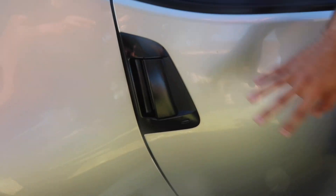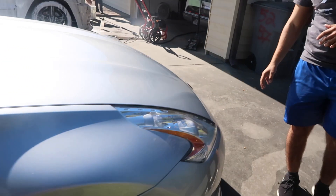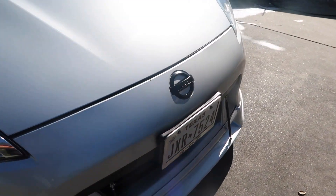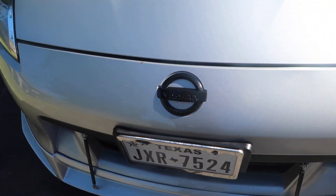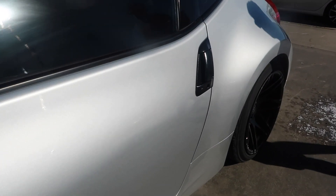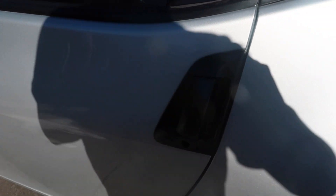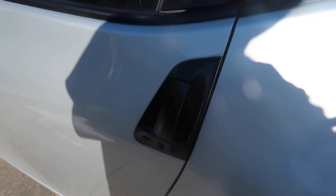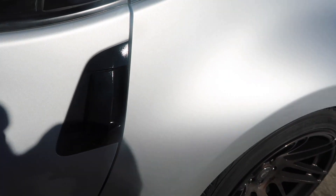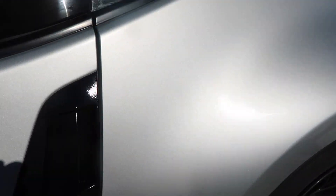This side is in the shade right now and looks really good. Let's show the other side which is in the sun. Let's show the front emblem now that we're done with that. Let us know what you think. This side in the sun is pretty shiny with the glossifier — look at that shine.